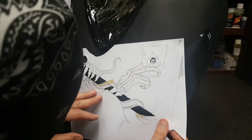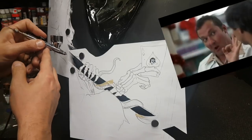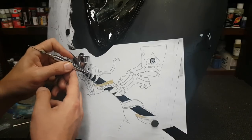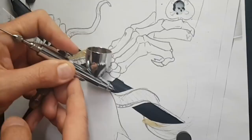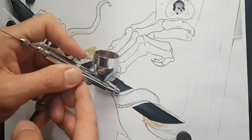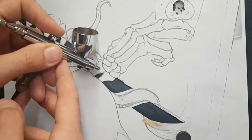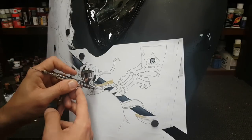First we're gonna tackle the wooden staff of the sickle. Pretty easy - being as most wood in the world has grains, all you're basically doing is a bit of a wood grain pattern, which is a bunch of teeny tiny linear lines running the length of your stick or whatever you're painting. Feel free to paint in some knots every now and then - they give it more of a realistic flavor.